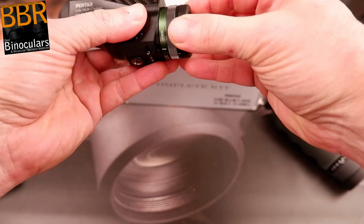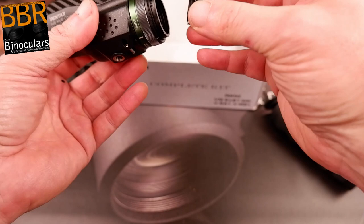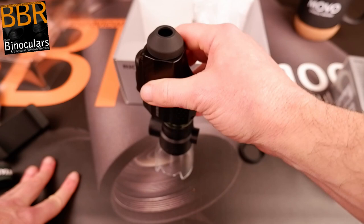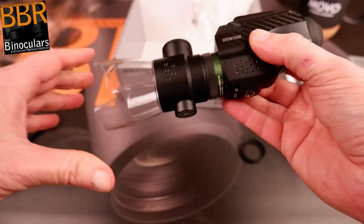I briefly checked the instructions before doing this on camera. So to attach the microscope attachment, you remove the cap from the end of the objective lens and then that simply clicks into place over there. And there you go — you've now converted your monocular into something for very, very close observation. I'm just going to quickly stop the video and test it out for a second or two so I can give my initial comments on using it as a microscope.